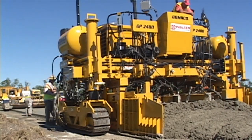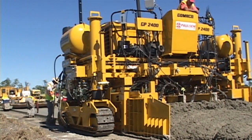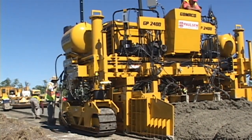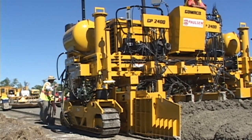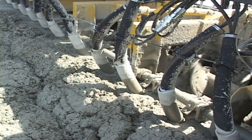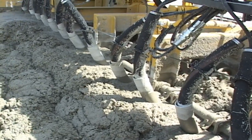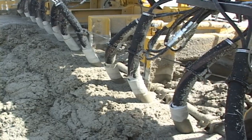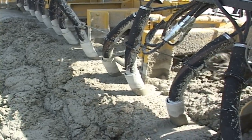The paving mold is Gameco's proven 3100 series open front. Ten vibrators are standard and there are 18 variable control vibrator circuits. The auger is split for left side and right side independent control to spread the concrete and provide consistent head in front of the mold's strike off.